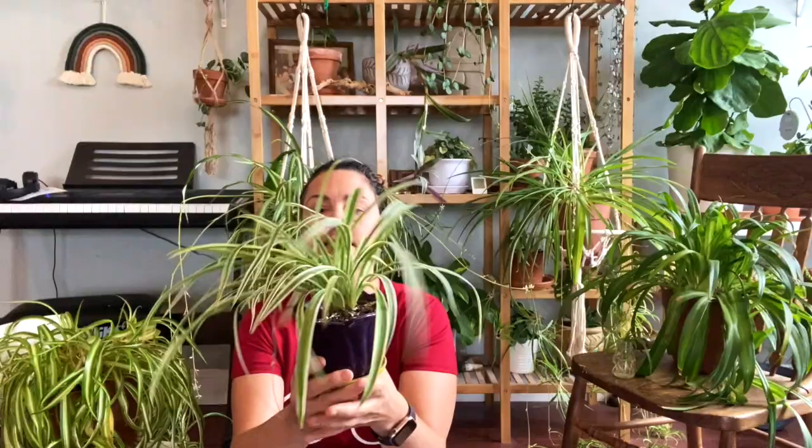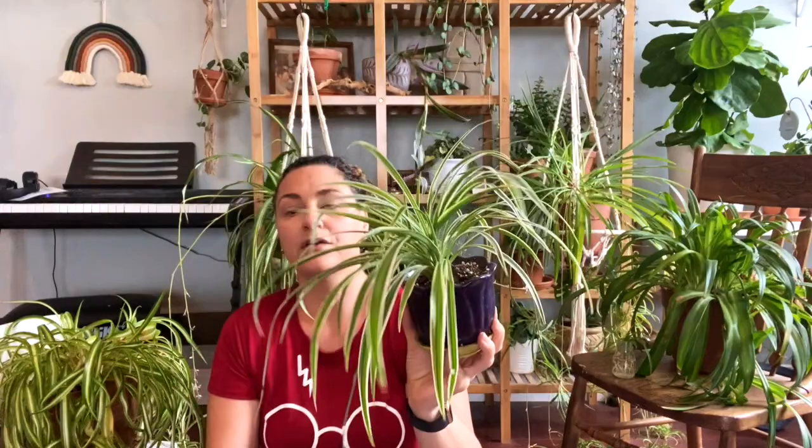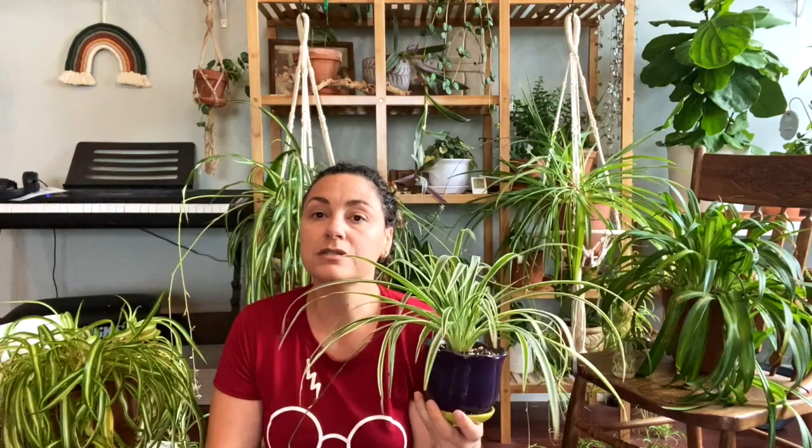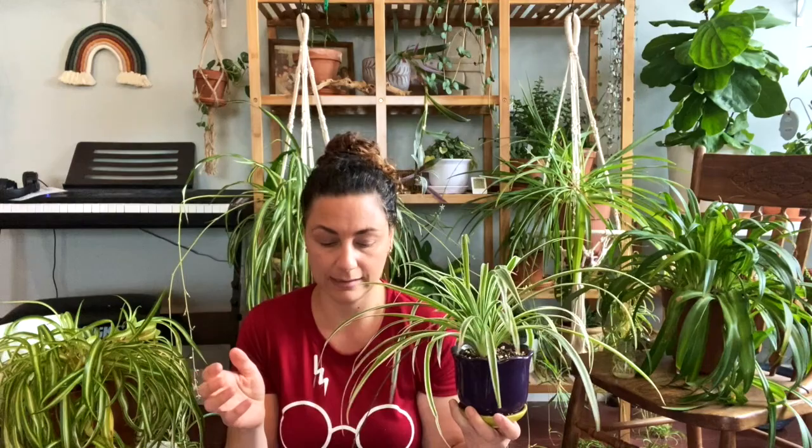The solid green is also Chlorophytum comosum. I mention that specifically because we're going to cover some relatives of the spider plant in this video that a lot of people don't realize are not exactly the same. But first, let's stick with the comosum. This one here is a reverse variegated — the white variegation is on the outside of the leaves, whereas on the vitatum it's on the inside.